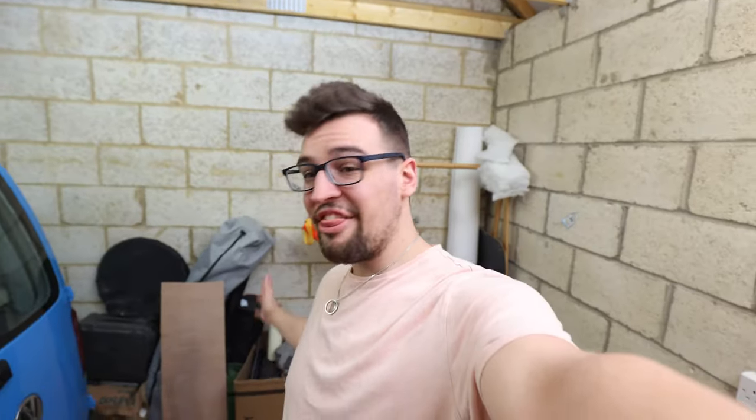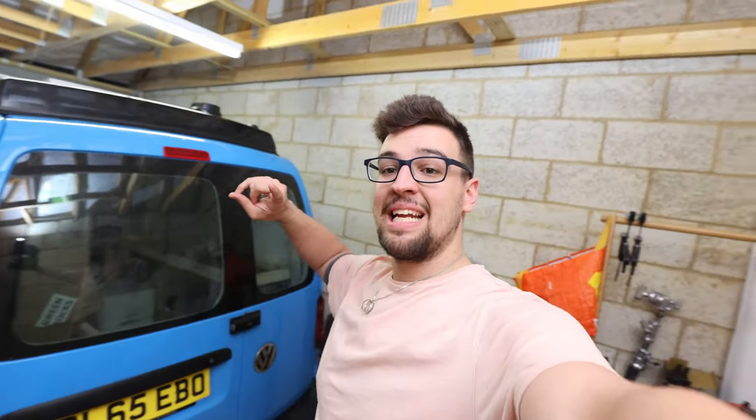Right, it is the day of — well, I should probably blur all of this because this is actually the end of the first day of the electrics being installed. So yes, I hope you guys have enjoyed the video. Hit the like button, subscribe, all that kind of stuff, and we'll see you in the next one. Bye.